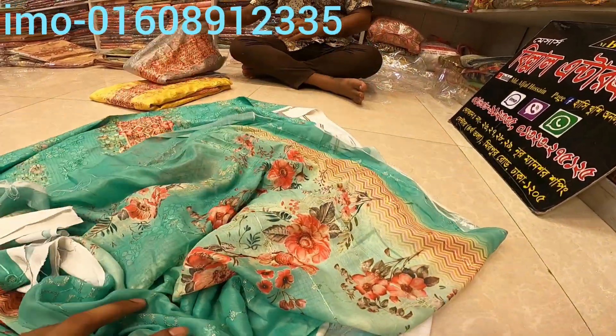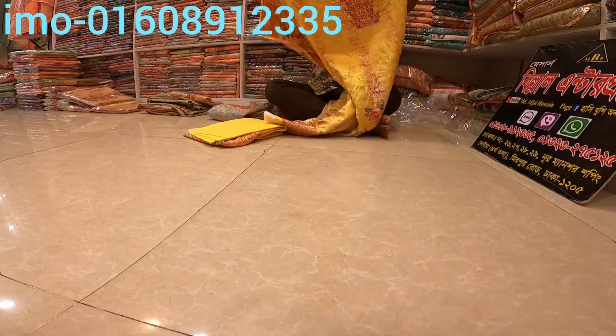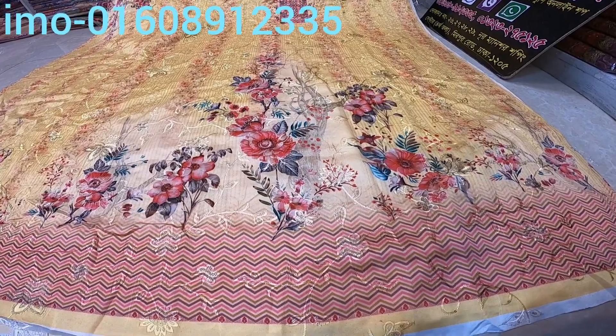This is an Indian dress. The Indian dress is very comfortable. So this is a message for the price — it's a nice character color.